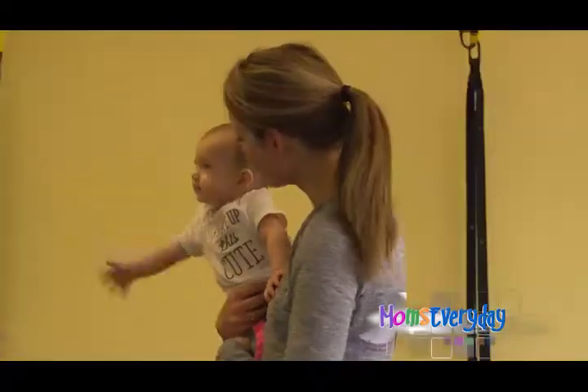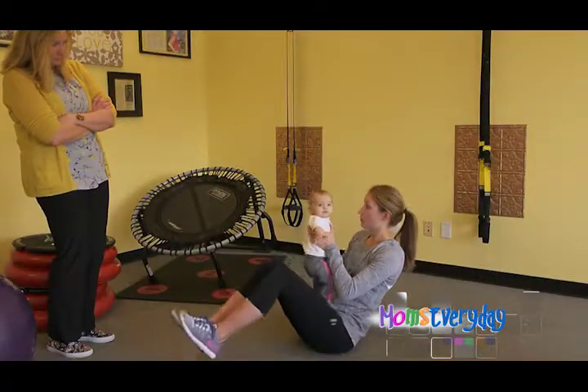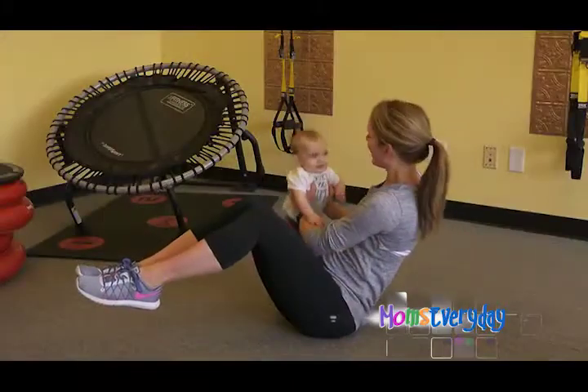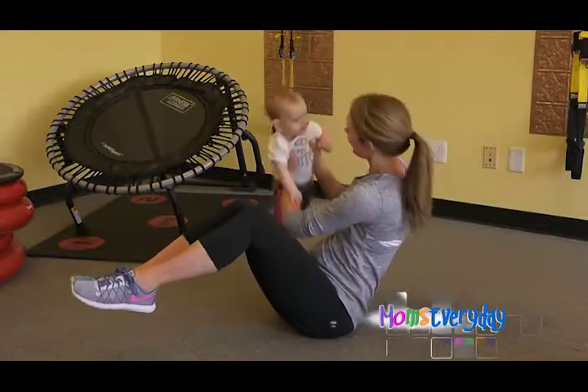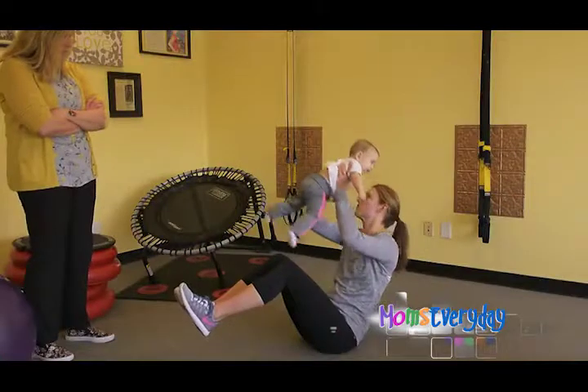The next one we do is for the abdominals. You can either keep your feet up off the ground or keep your heels down, and then we're just bringing her side to side, up and over, trying to hold this boat pose, and just making sure that you're on the muscle of your butt.